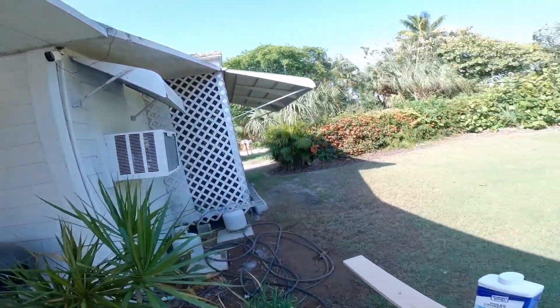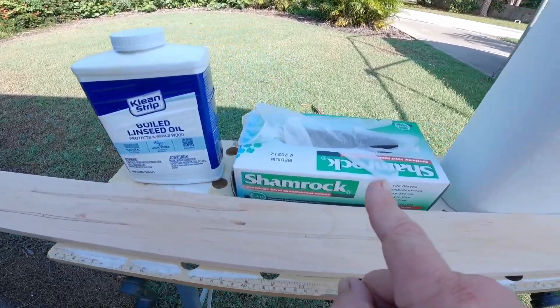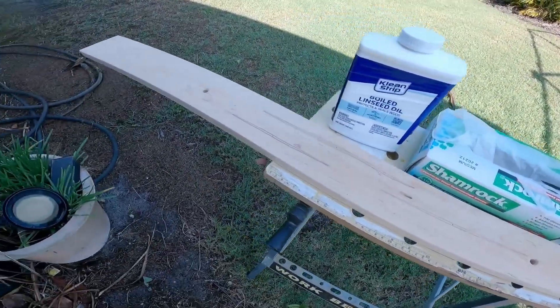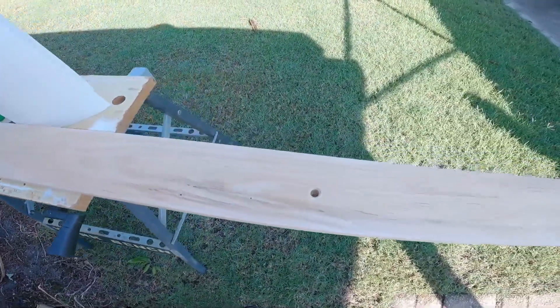I'm gonna do a real quick how-to video of how to apply linseed oil to some wood. So this is what you're gonna need: linseed oil — boiled — some gloves, and paper towels if the wood is small. And you need a piece of wood that's been cleaned and sanded down to about 120 grit.